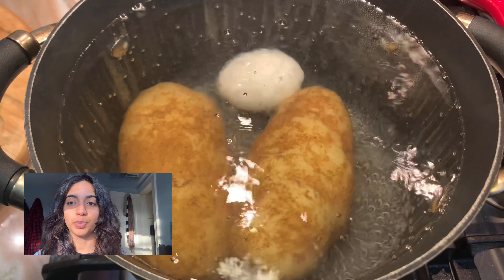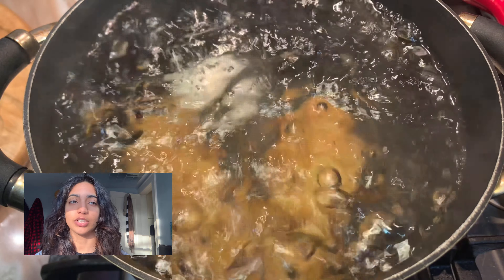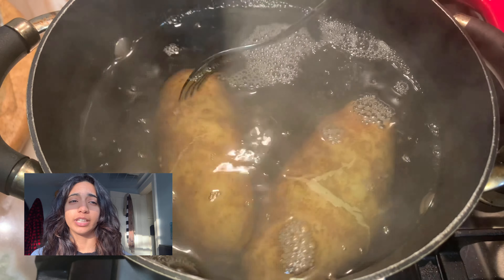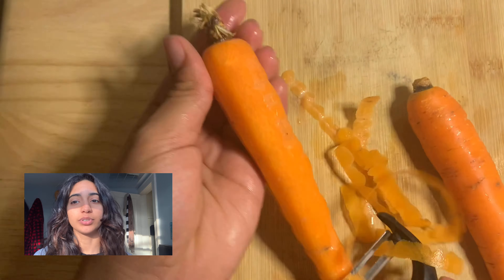You're going to want to use one large pot and fill it up with water, then just add two large potatoes and your egg and bring that to a boil. Now you could always add your carrots in right now, but I did that separate for some reason. When it's boiling, just take the egg out and then keep cooking the potatoes until they're soft. Once they're soft, you can take those out too.